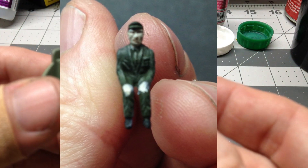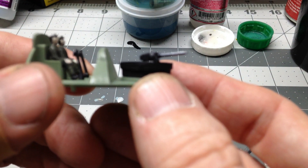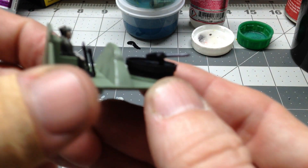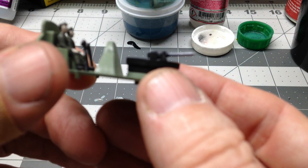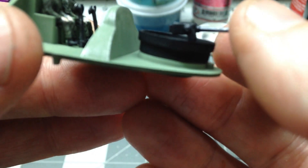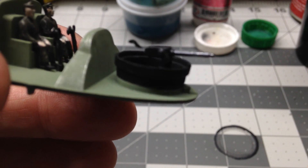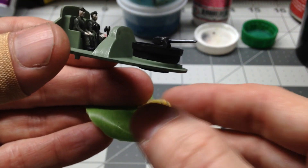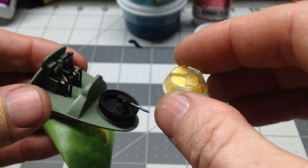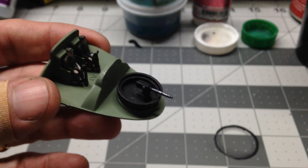The front gun is done. I just did the barrel in gun metal, the rest of the gun in flat black, and then did some dry brushing with metallic silver on the rest of the gun to bring out a little bit of detail. The gun does rotate, and this gun actually has a canopy that will go over it. I've got the canopy masked already and we'll get that painted.